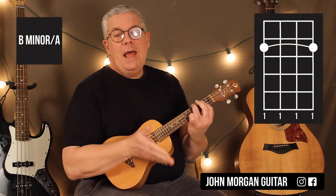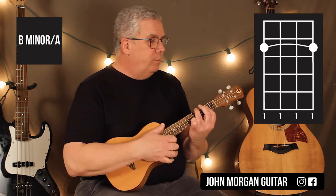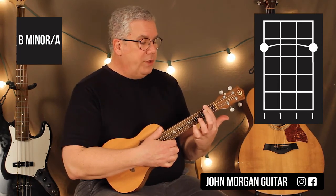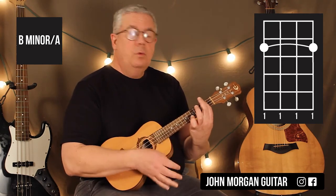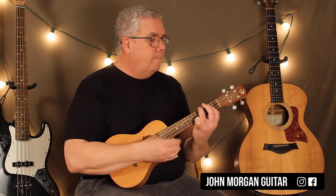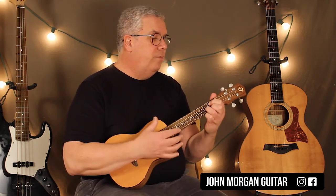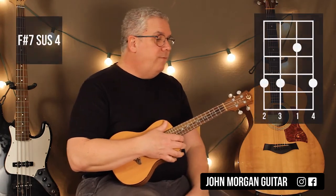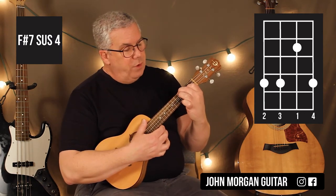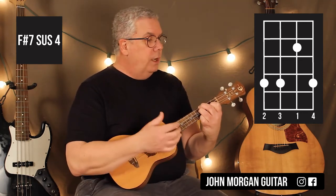Then you're going to go to a B minor slash A. We can't really do that on the ukulele in this key, so we're just going to do a B minor 7 — I'm just adding an A to it. The way I do that is just bar the whole second fret, because this note is A. Hit that two downs on that one. Then you go to a G chord, which you already know, for four. Now a new chord: F sharp 7 sus4 — second string second fret, then the fourth string, third string, and the first string at the fourth fret. Bit of a stretch, and you're going to hit that twice.